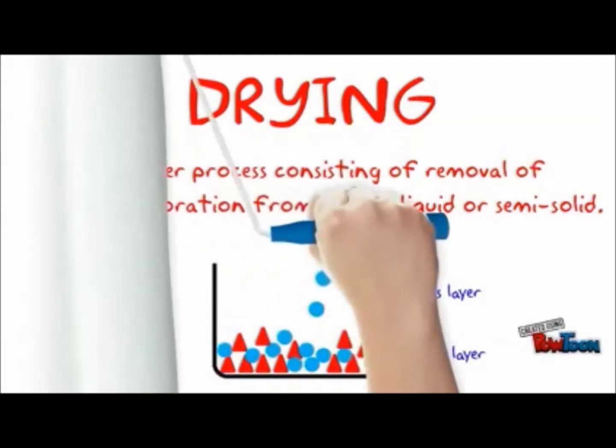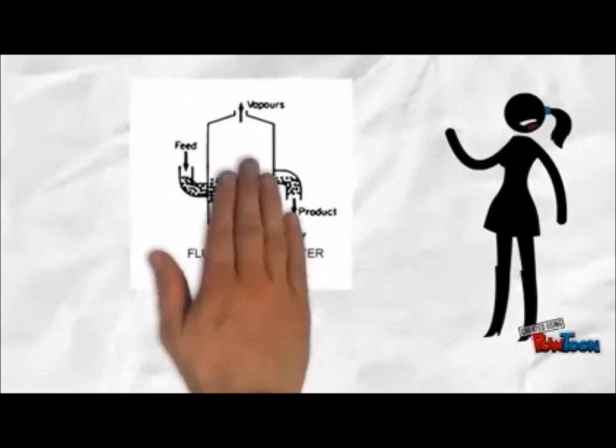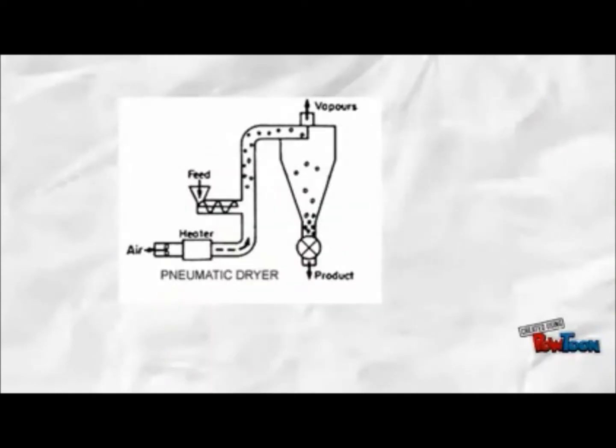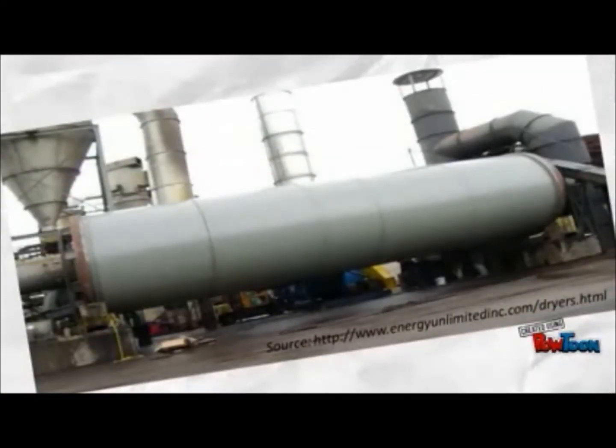There are a lot of types of dryer — for example, tray dryer, fluidized bed dryer, and pneumatic dryer. Today we are going to explain more on drum dryer.